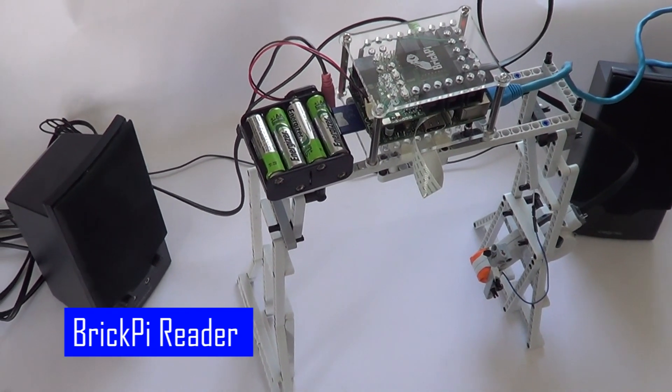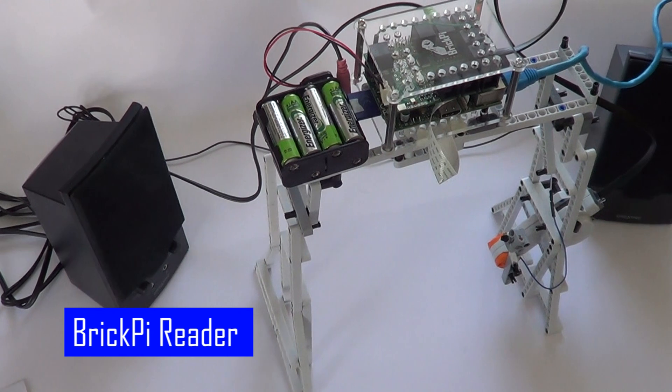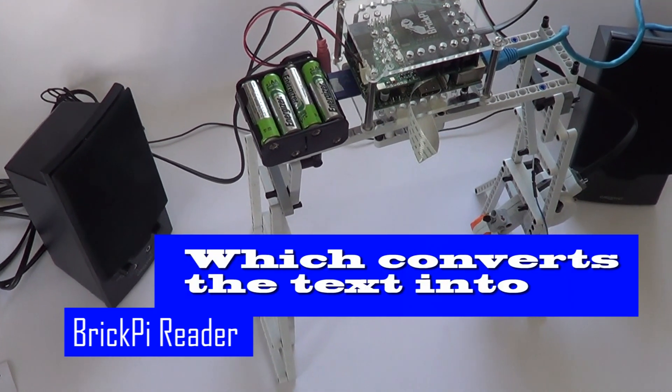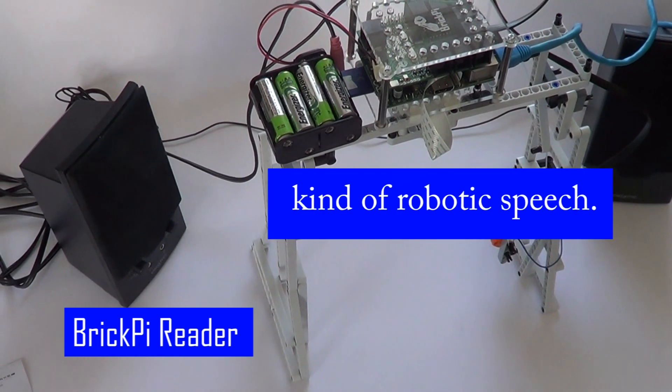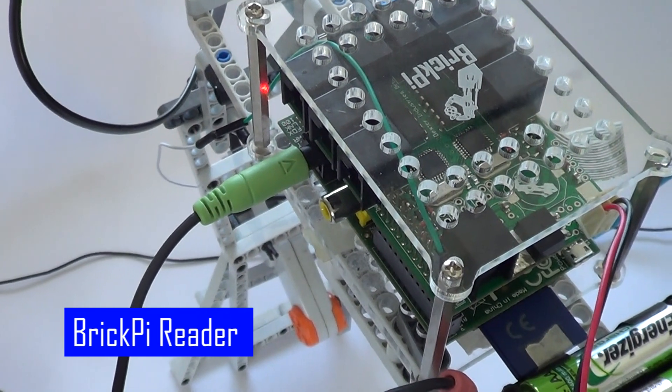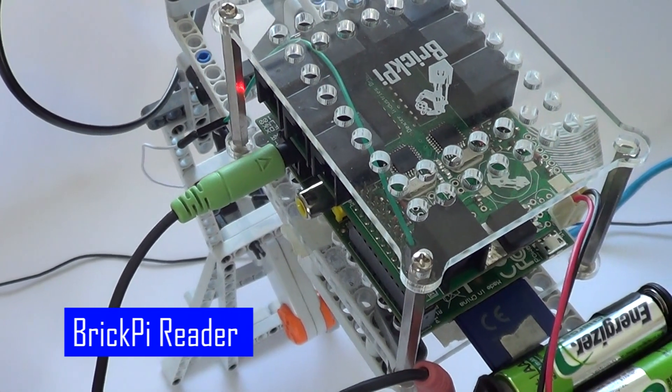The Raspberry Pi then takes the text and reads it into a text-to-speech engine. This converts the text into a kind of human, kind of robotic speech. Finally, the Raspberry Pi plays the speech out loud on the audio output.